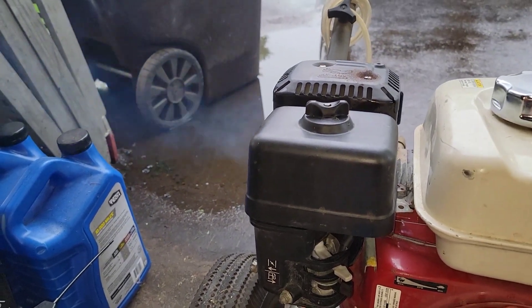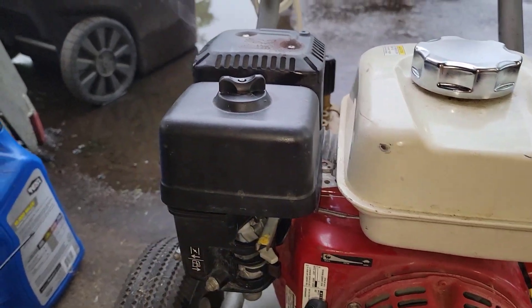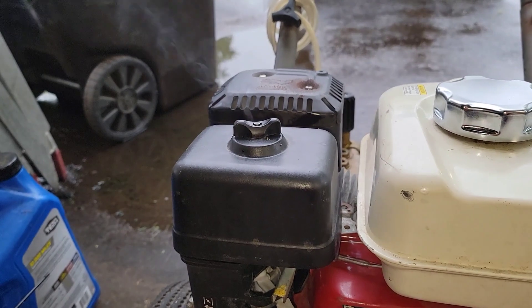I think that valve is stuck a little. I think that valve is either stuck or something's broken internally.